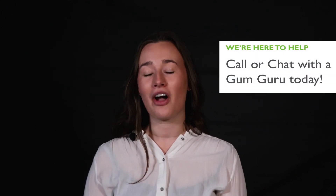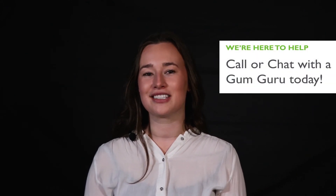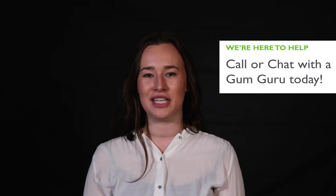Have other questions that we didn't get to? Don't worry, we're here to help. Call or chat with a gum guru, like me, to learn more about formulating your instant protein beverage.